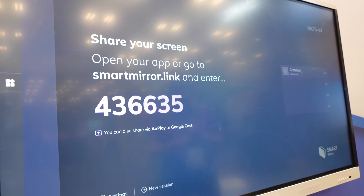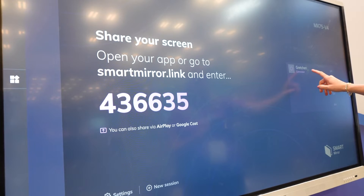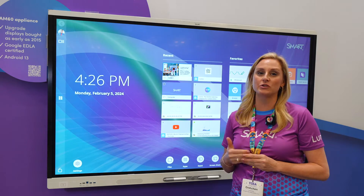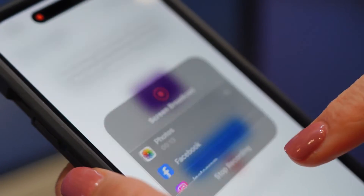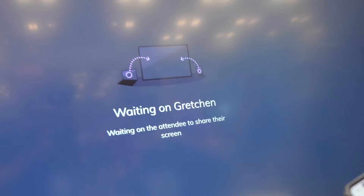My second favorite tool that I love to use on the MX board is our screen share. It's an industry-leading, simple-to-use tool that allows my students or myself as a teacher to screen share our device to the board.